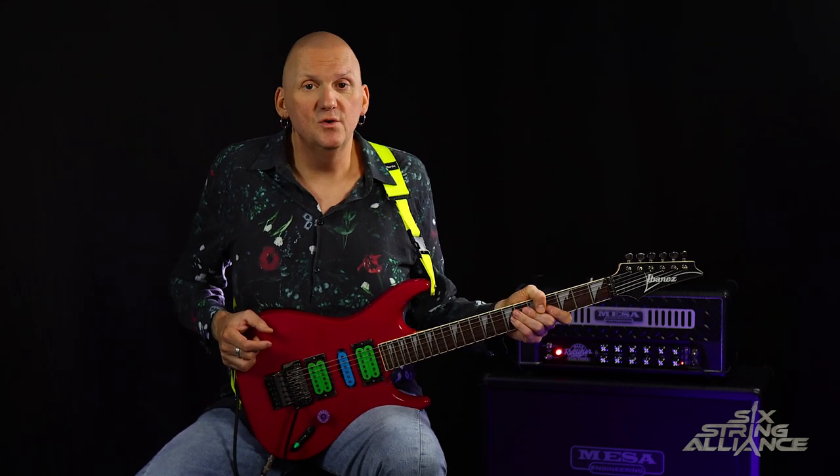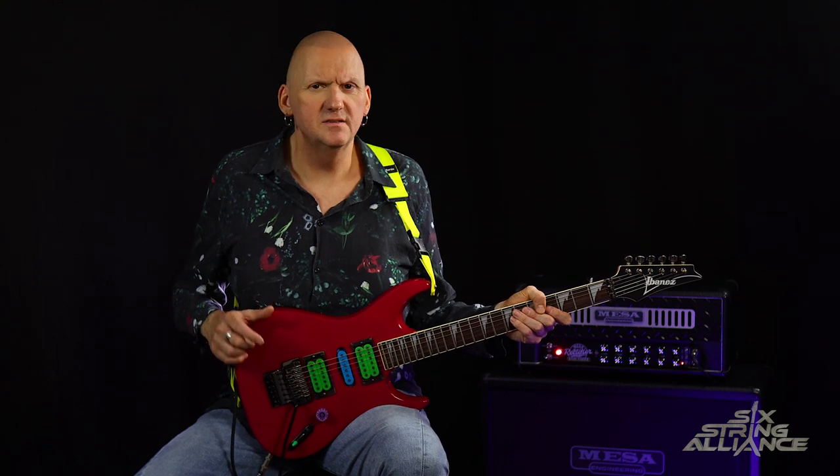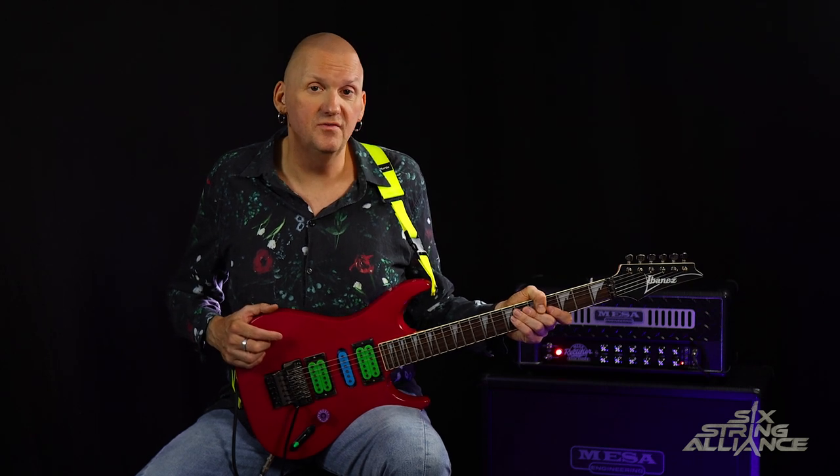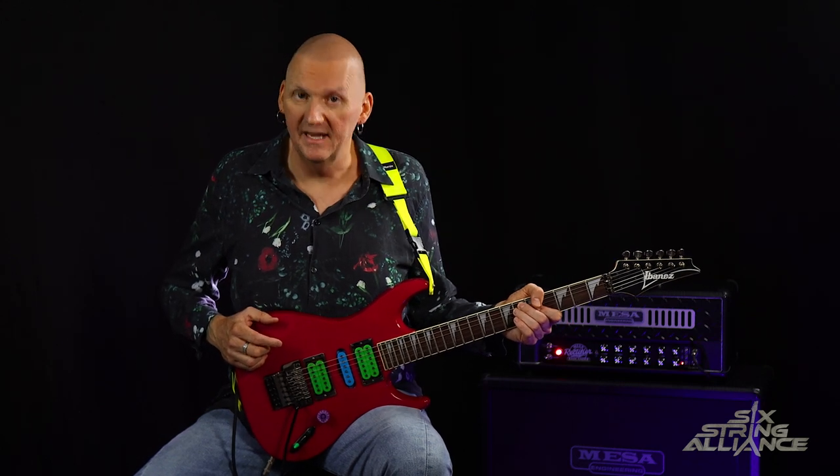Paul Gilbert rejoined the band around 2010-2011, but sadly drummer Pat Torpey was diagnosed in 2014 with Parkinson's disease and he sadly passed away in 2018. When it comes to equipment, Paul Gilbert has a long association with Ibanez guitars.